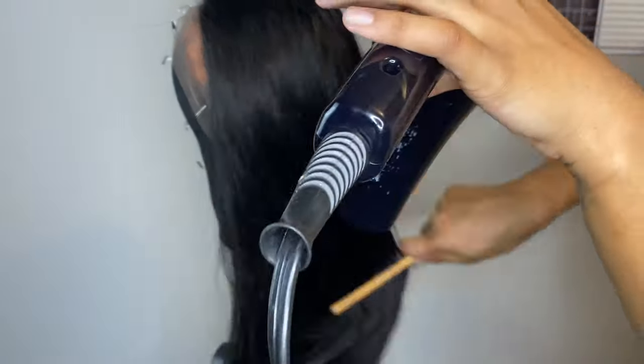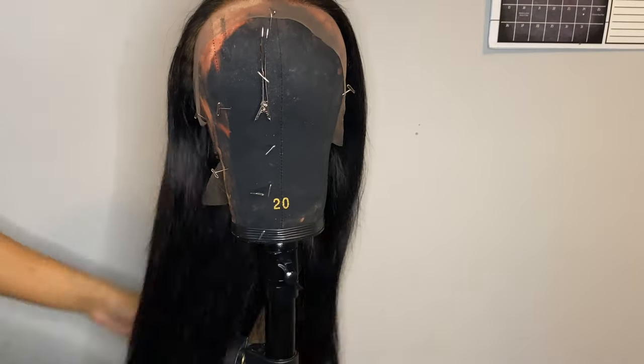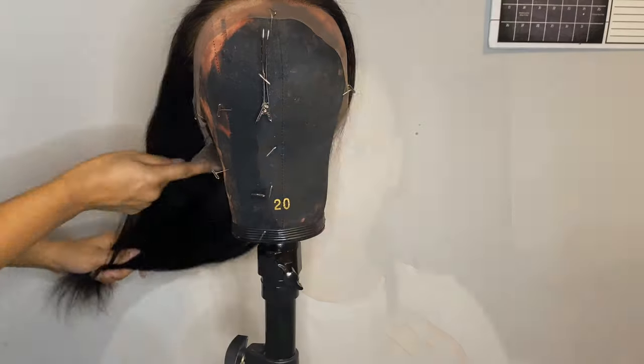Also, I use a serum when I'm blow-drying and flat-ironing the hair. The serum I use is the Garnier — it's like a green bottle with a little pump. I recommend it: it smells amazing, really fruity, and it makes the hair really shiny and soft without giving it that greasy feel.